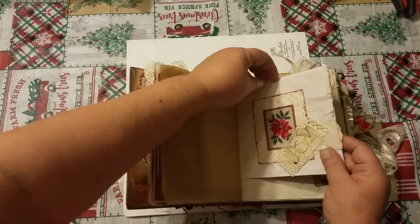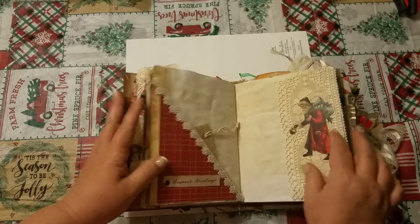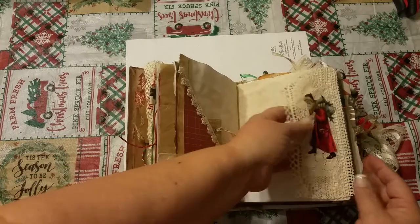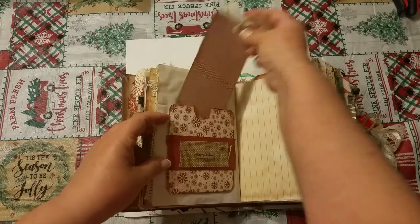I think it's an envelope — it's just a tuck spot here. A place to journal. Here's a pocket here, just has a little burlap tag in there. Behind this lace you could tuck things, put things behind there — Christmas cards, things like that that you got during the holidays.